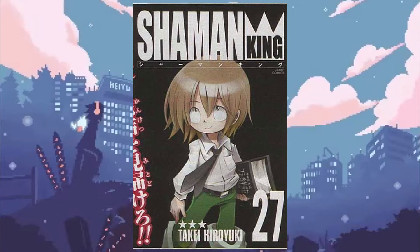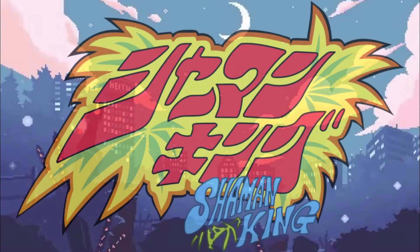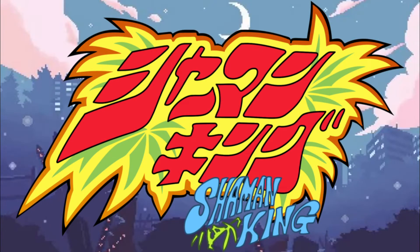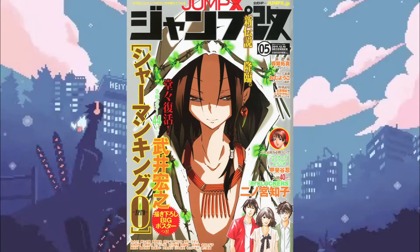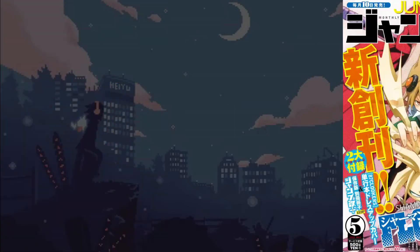The Kanzenban Vol. 27 may have contained the ending to the story of Shaman King proper, but not the story as a whole. As of writing this, there have been five different Shaman King spinoffs, two of which are still being released. First, Shaman King Zero, published in Jump X magazine, served as a sort of prequel to the Shaman King story, providing more backstory for some of the main characters. Zero ran from 2011 to 2014, and all 12 chapters are featured in two volumes.